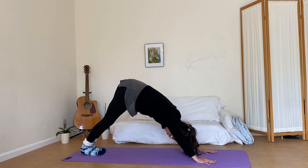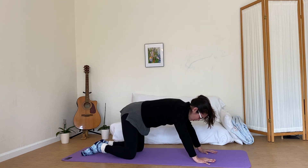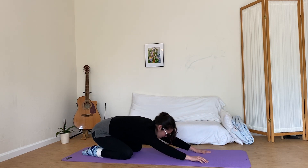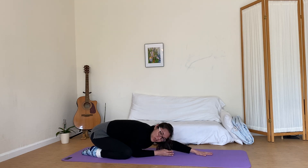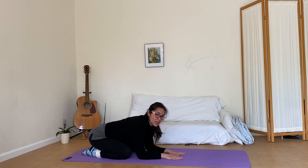We're going to go ahead and gently release. Bring those knees back down, let's come back into child's pose. Knees nice and wide, hips back, forearms here, or you can even extend the forearms out. Just find your most relaxed version of child's pose.